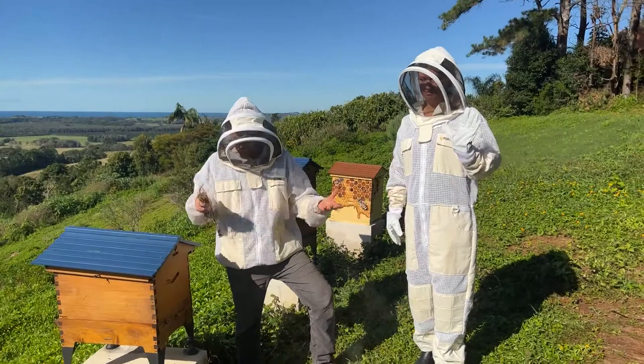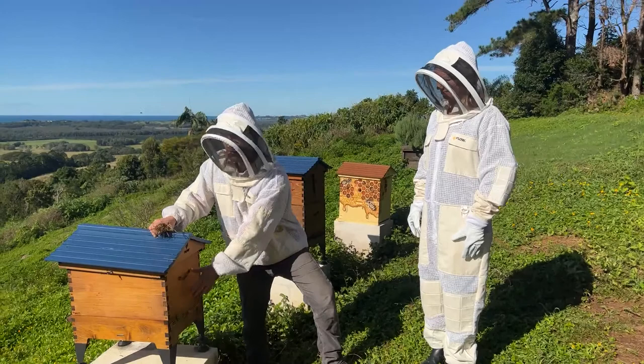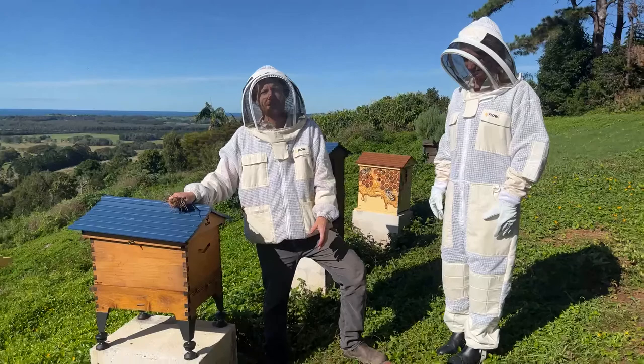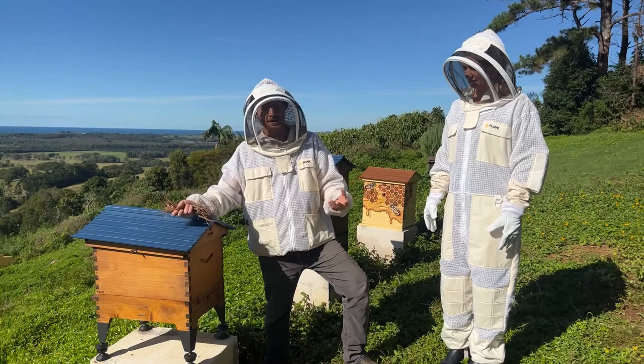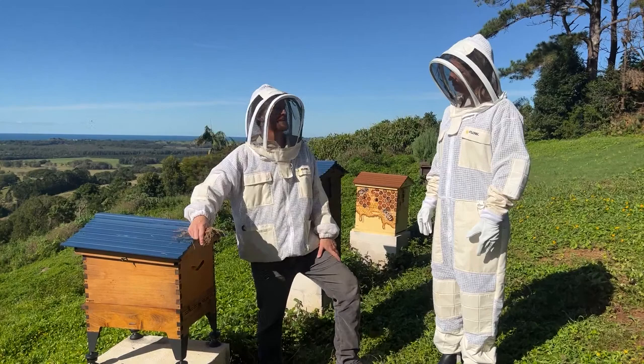Good morning, thank you for joining us for beginner beekeeping Q&A. We're already out in the apiary doing some beekeeping. We've got Beeja who's just joined the hive this week and she's never actually been inside a beehive to see what's going on in the brood box. She'll be asking beginner beekeeping questions. If you've got questions, put them in the comments below — it's all about helping each other learn and asking those questions you're afraid to ask.